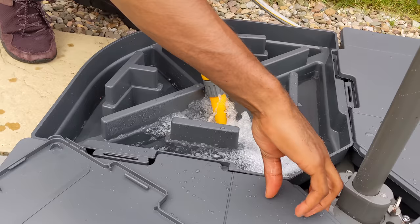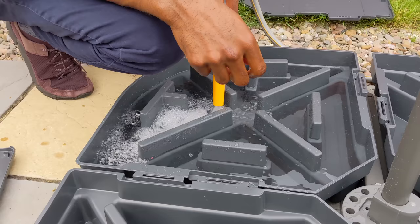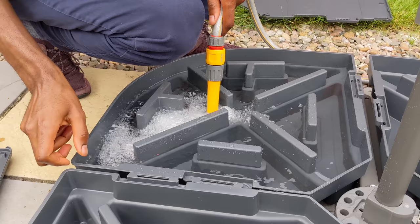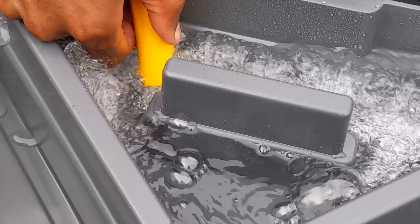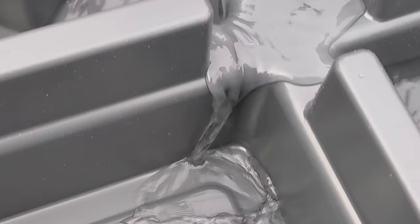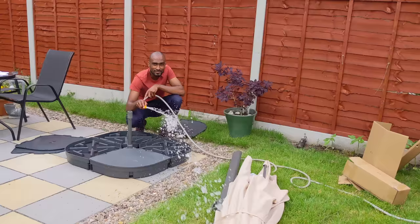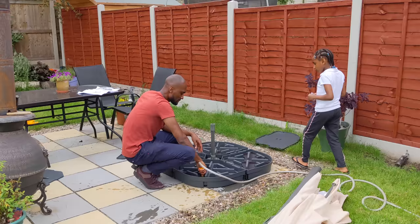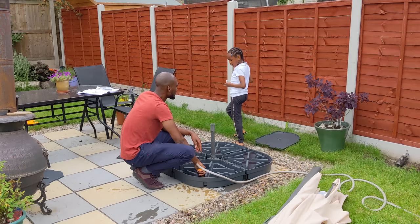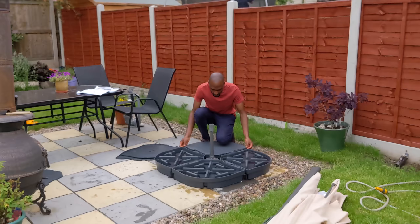I opted to use water in the base of the parasol even though I could have used sand. Of course, all work and no play makes you a dull boy, so I decided to have a little water fight with my wife and the kids. Once that was done, I managed to get the containers filled with water and to be honest I think that is more than adequate in terms of weight for the parasol.